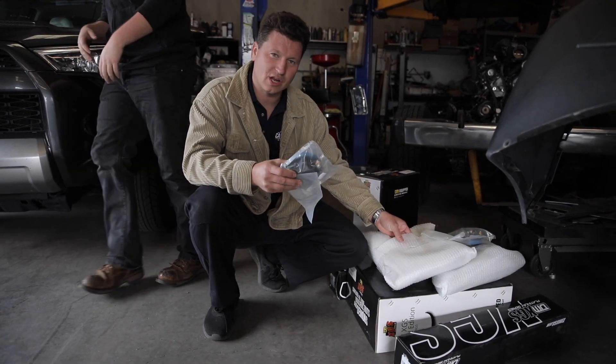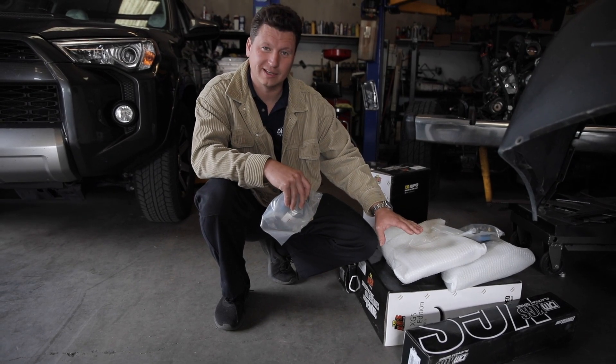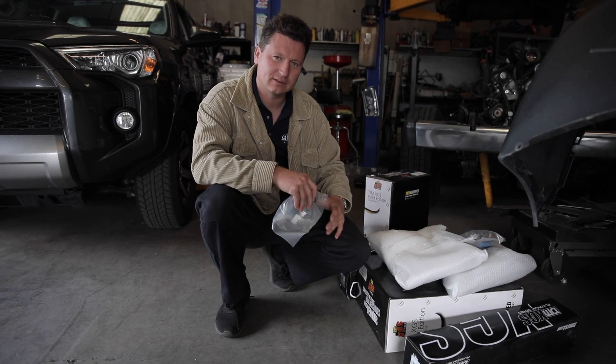Alright guys, in front of me are the TGM components that we're going to install on this vehicle. We have upper control arms, rear springs, coilovers, front springs, rear shocks — the whole shebang. We're going to get to it.